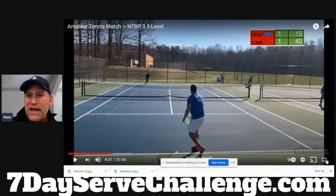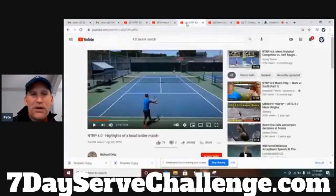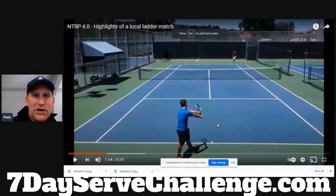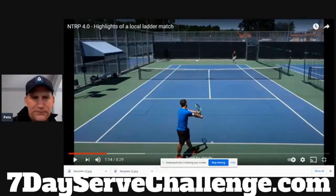Now let's go to the next level — the 4.0. We can see level by level the improvements. Just the stance alone, you can start to tell this looks like a better player. Notice how this guy's stance is a little wider in the legs. It looks like he's in the right grip, the continental grip. This already looks a little more solid as a player without even seeing the ball toss go.